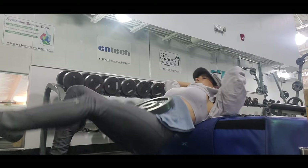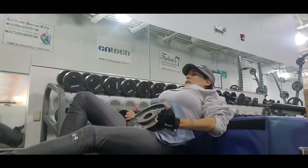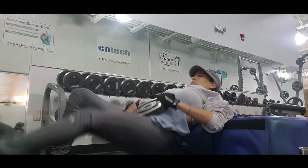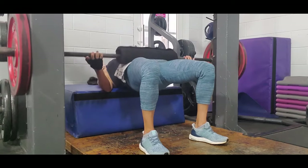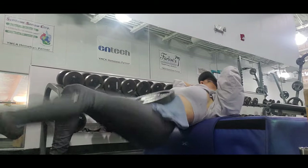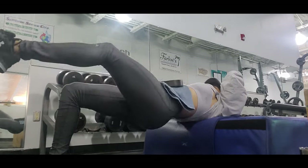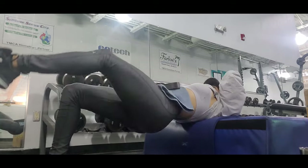Hip thrusts are an efficient exercise that targets the glutes, and they can be performed in different ways — on the Smith machine, on a bench, or on the floor. We can also use a barbell, dumbbells, or plates. The most important thing in this exercise is that we must focus on form.